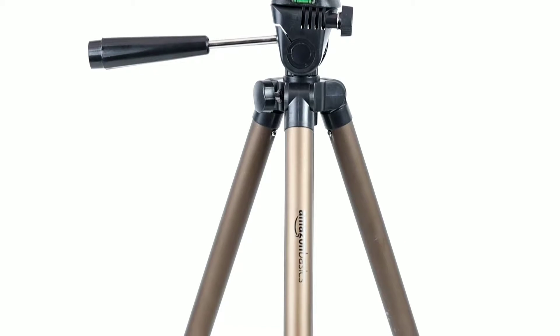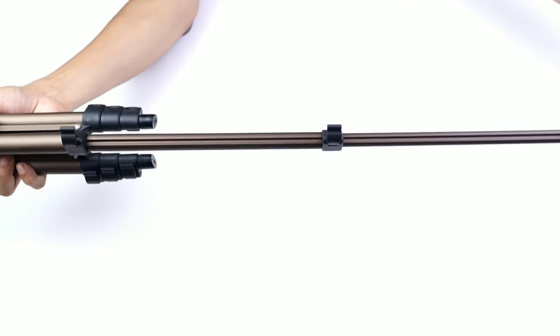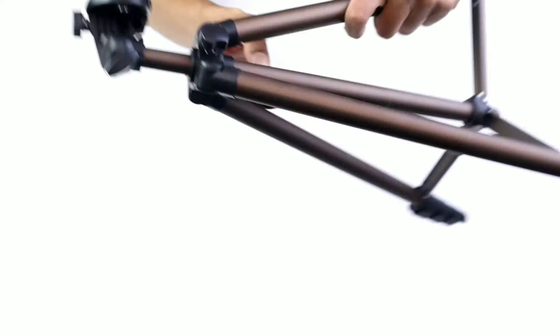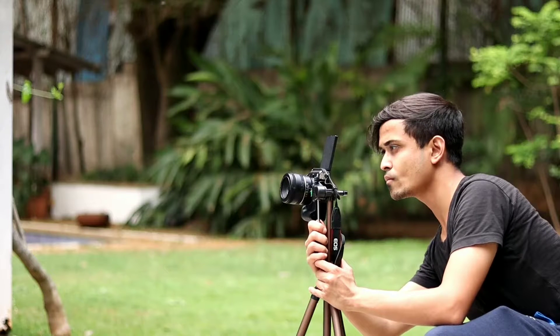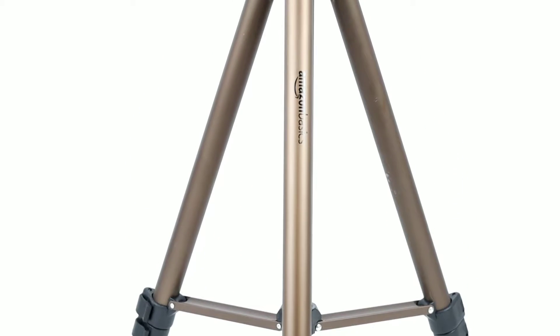A good feature of this device is the three-section lever lock legs. The legs have three separate extendable sections that can be adjusted in parts or raised to the full height of 50 inches. The levers lock securely in place and help stabilize the tripod while moving around.